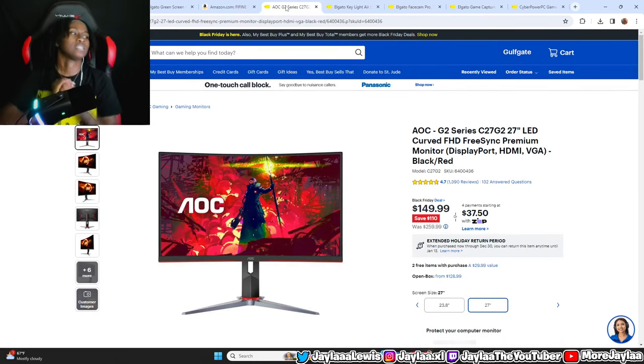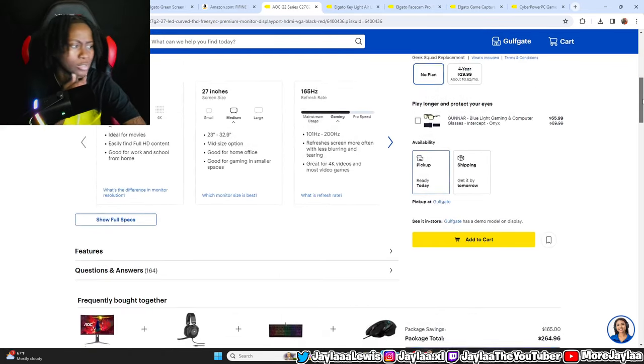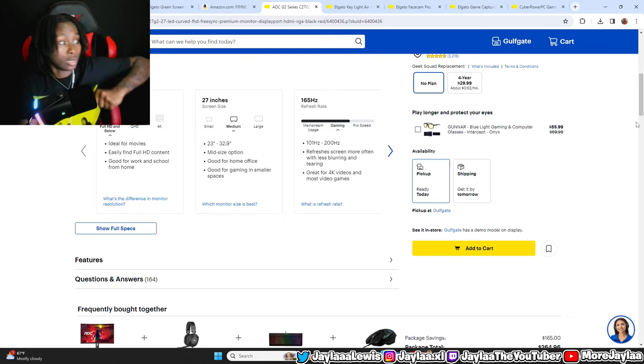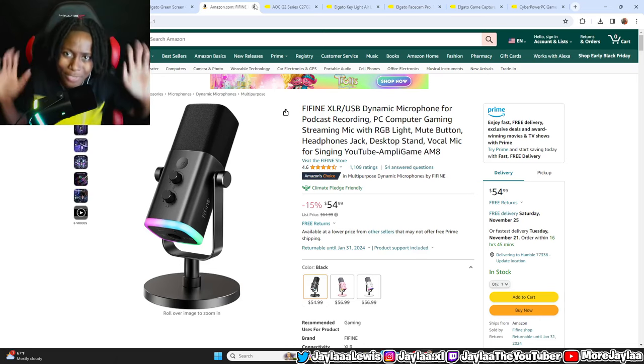Next, the monitor. This is the AOC G2 Series 27-inch monitor. It's on sale right now — was $259.99, now $150. It's a 165Hz monitor with full HD quality, great for 4K videos and gaming. It's not a bad monitor at all — still a great overall monitor for its price.